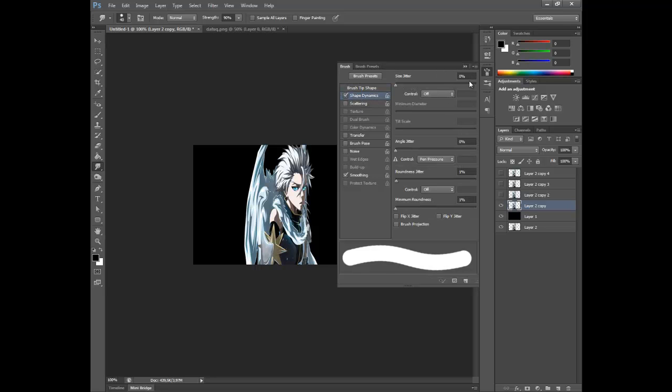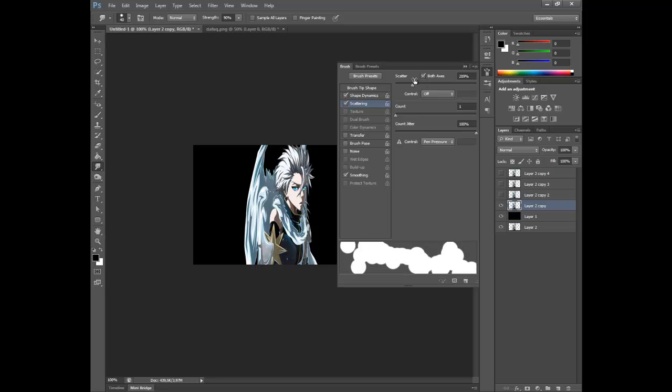Then you're gonna check shape dynamics, control to pen pressure, zero percent minimum. Around 45% — whatever, 46%. Both axes: 175, 5% should do. Count gel, tear 100%. And smoothing 0.